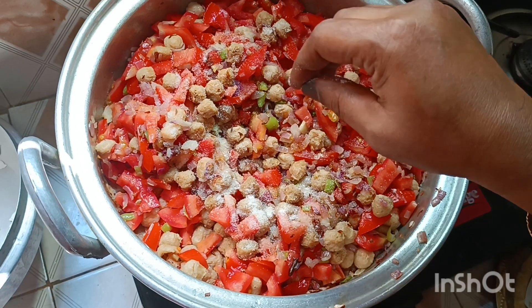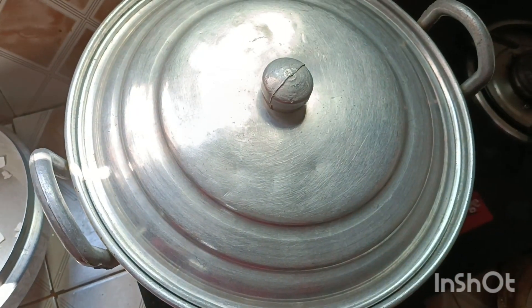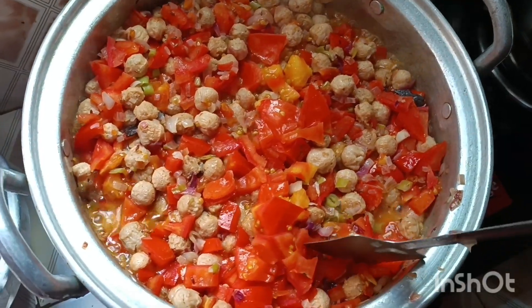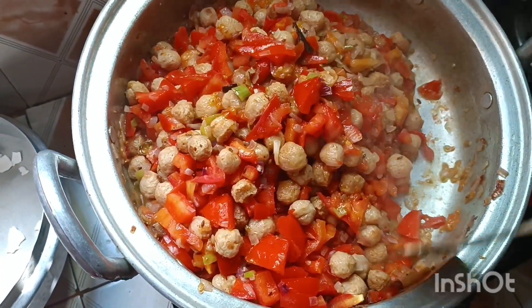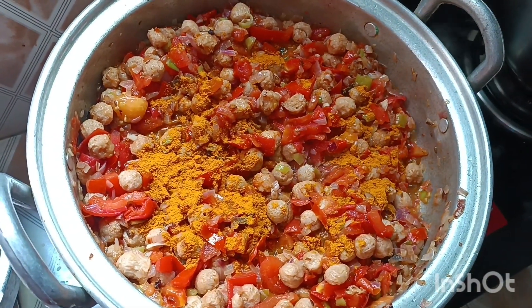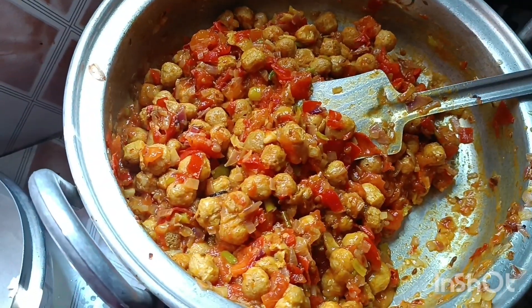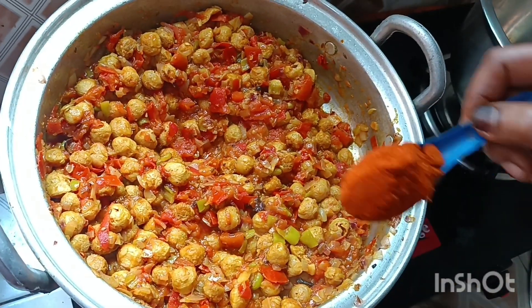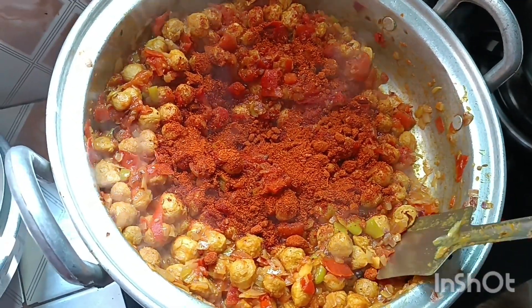I will add salt to the top. I will add 2 tablespoons of spice and mix it in a little bit.